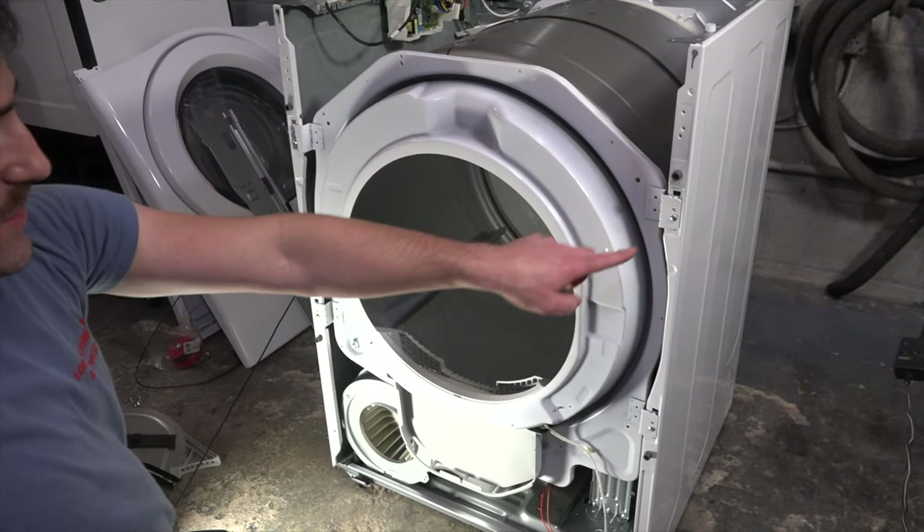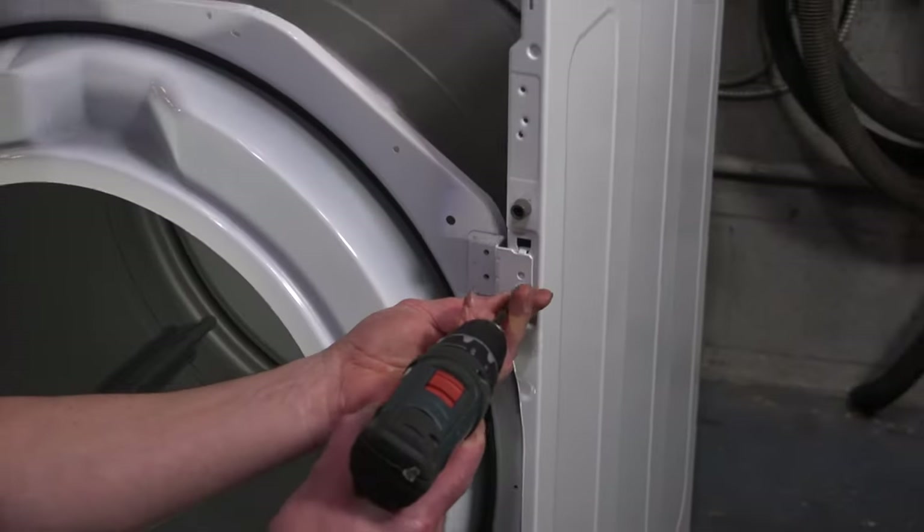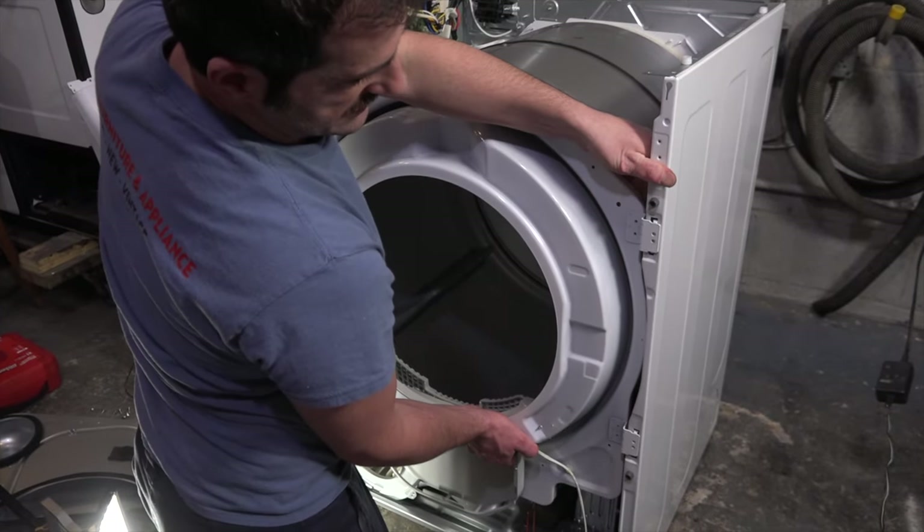Next, remove these four screws and you should be able to remove this entire front bulkhead. Give it a gentle lift and remove it from its notches.